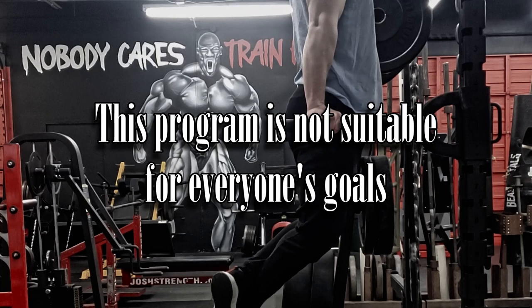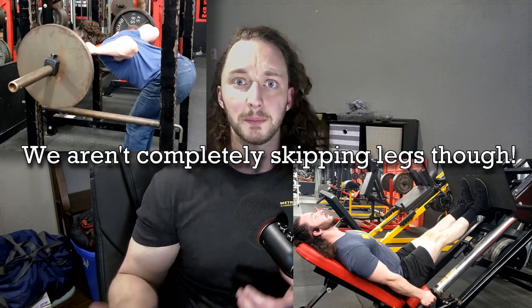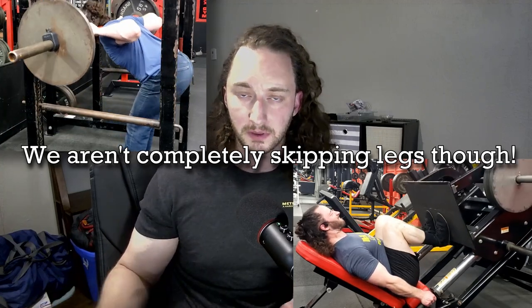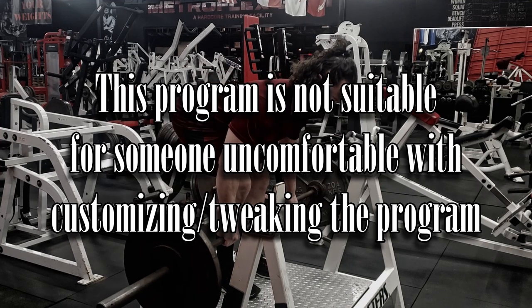This program is not suitable for everyone's goals. It's not a particularly balanced program — for instance, if you are lacking in leg size, you'll need to either heavily modify it or simply pick another program, and that's fine. I didn't add a lot of leg volume because at the moment I'm satisfied with my quad size. I don't need nor want to expend time and energy trying to grow my quads when that same energy could go toward things I value more right now. A year from now that might switch around, but that's not the focus here.